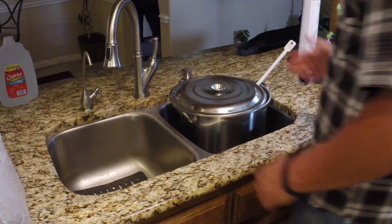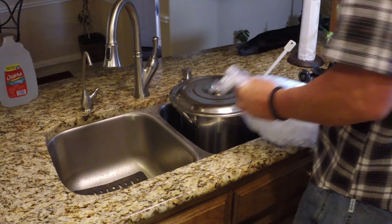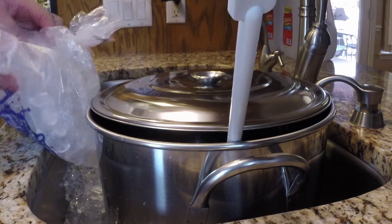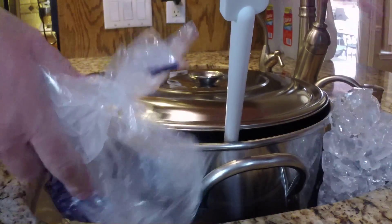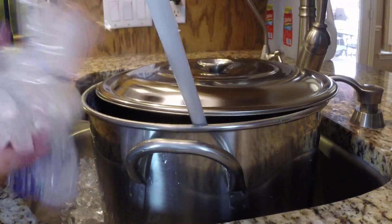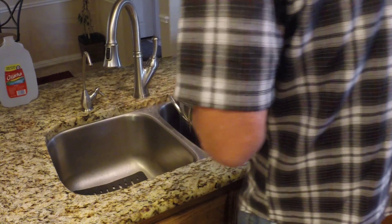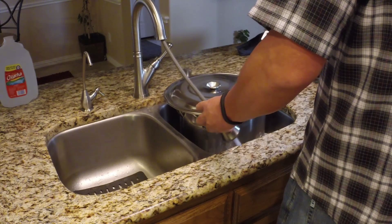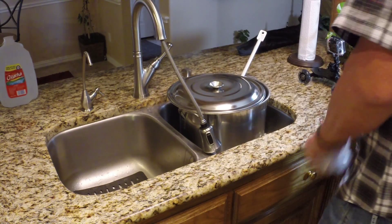Now that we have our pot in the sink, we're going to start our ice bath and cool this beer down. You can also use an igloo cooler for this if you prefer — that works as well. We're going to go ahead and add some water to fill it up. Ice water will help — even though some melts, you have more surface area with ice water.